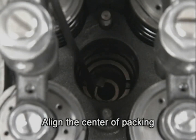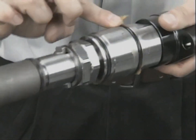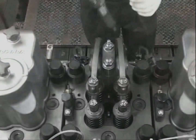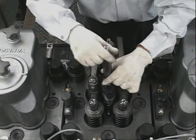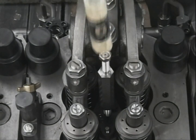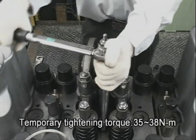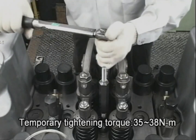Set the case nut packing in the injection valve sleeve with the plain surface side down. After applying grease on the O-ring of the fuel injection valve body, confirm the direction of the injection pipe attachment hole for the fuel injection valve, and then set the fuel injection valve in the sleeve. Temporarily tighten the attaching nuts of the fuel injection valve up to the specified torque.